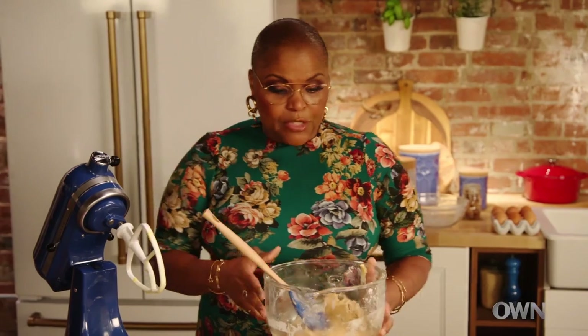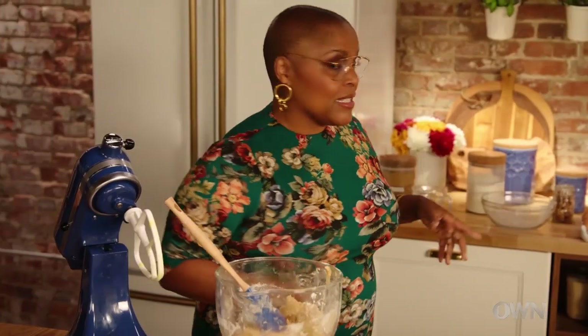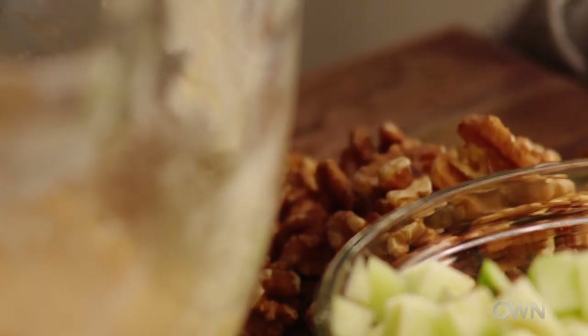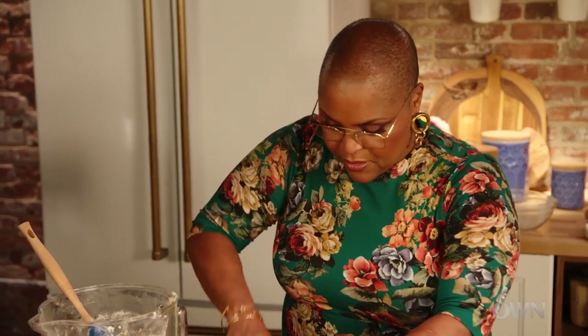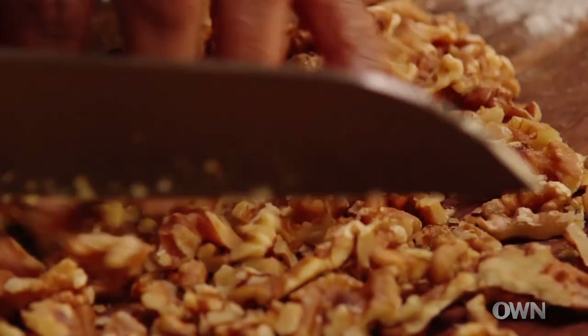Next we're gonna fold in our apples and some toasted walnuts. I already toasted these in the oven on a baking sheet at 350 degrees for about 10 minutes. Let me just give these a little chop. I like to toast them just to bring out the flavor. That looks good — it smells good already.